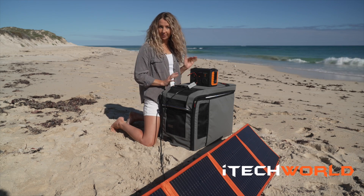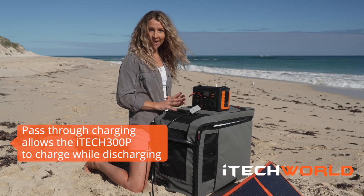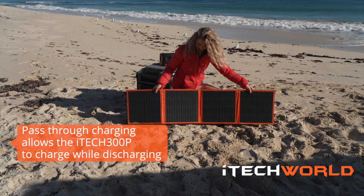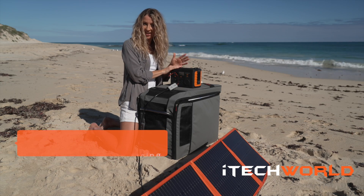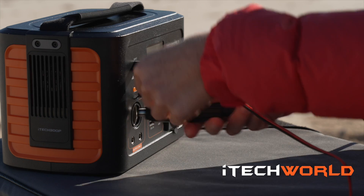Now here's another really cool feature — it's called Passthrough Recharging, which means you can charge and recharge at the same time. For example, I'm powering up my fridge and using the solar panel to recharge the power station at the same time. So as long as the sun is shining, I literally have unlimited power.